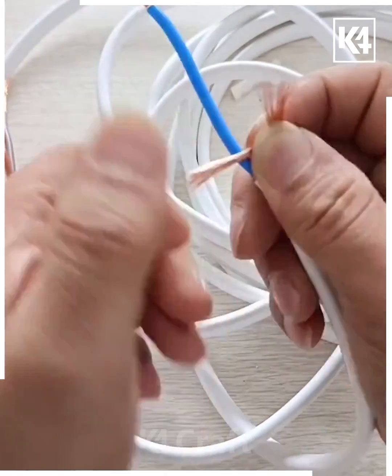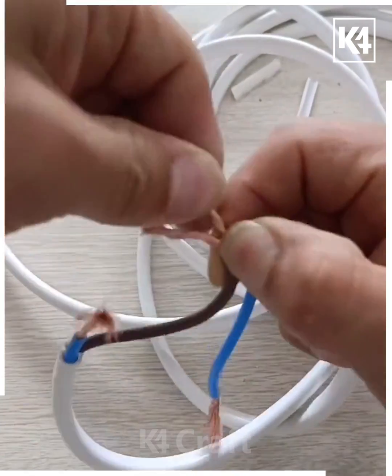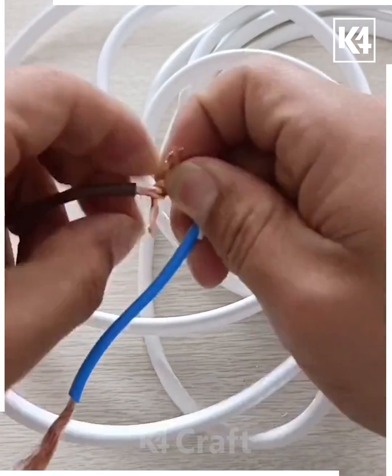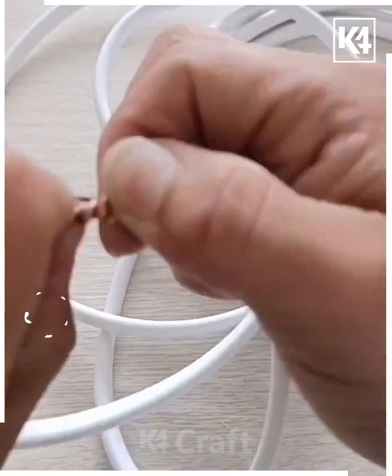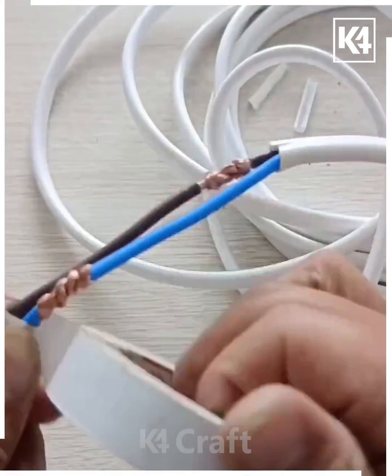Roll both of them together like this, then hold both of them and overlap both on the wire — by doing this it will hold tightly. Do the same to the other side as well: make two partitions on both wires, roll both of them together, then overlap both of them. When you pull it, it will not open.